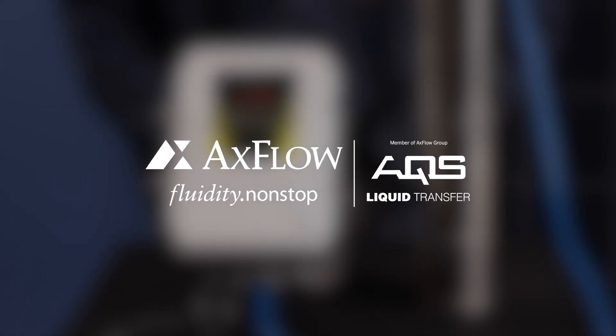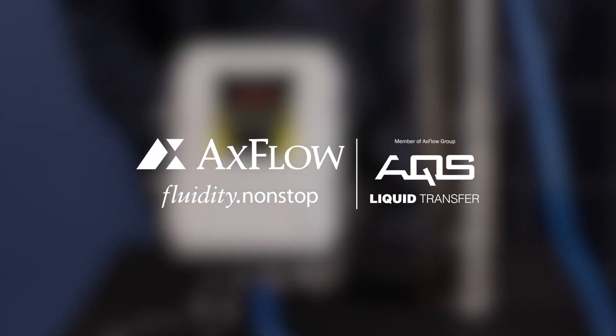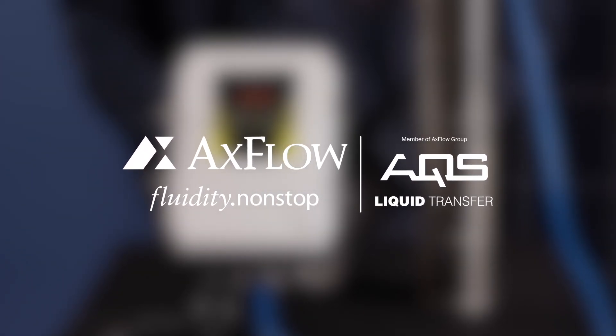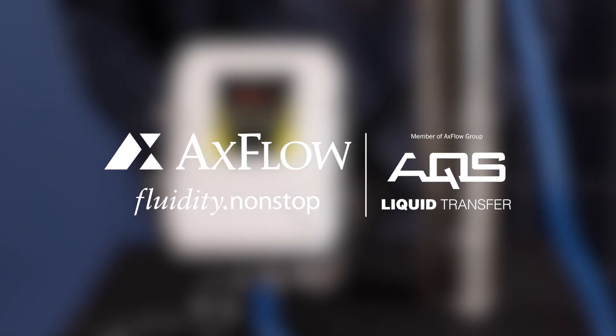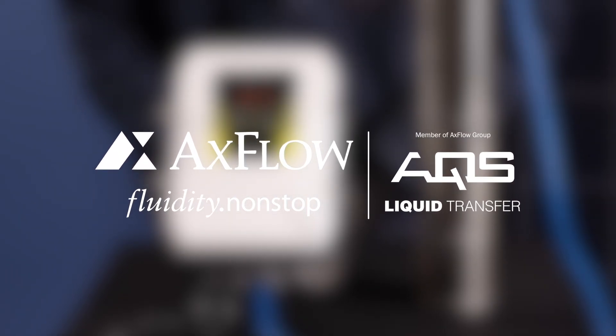Thank you for watching our Solar Borehole Pump Speed Adjustment Guide. If you have any questions or need further assistance, please leave them in the comment section below. Don't forget to subscribe to our channel for more informative guides.